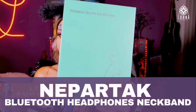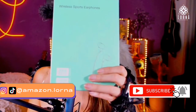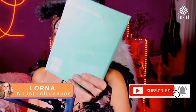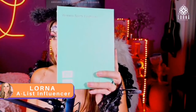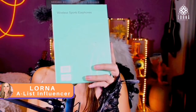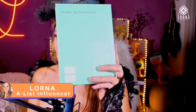We're going to be doing the Nepertac Bluetooth headphones neckband unboxing together. This is a Bluetooth 5.1 headphone set that has 100 hours of battery with one charge and voice assistant. It has a very unique design I've never seen before.